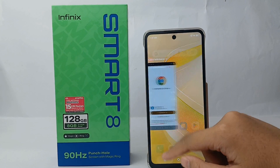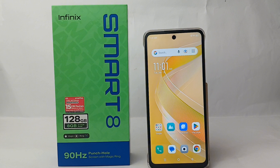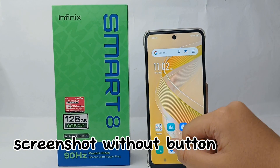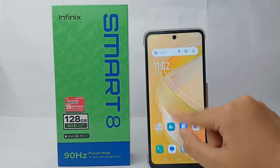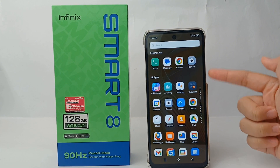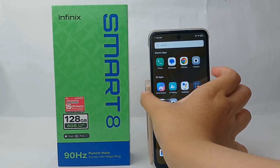Hello everyone, welcome back to Spararia YouTube channel. In this video, I would like to share a tutorial on how to take a screenshot without any button on the Infinix Smart 8 easily. Actually, if you want to take a screenshot from your phone, you normally have to press the volume button and power button at the same time.